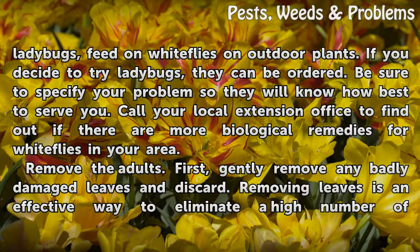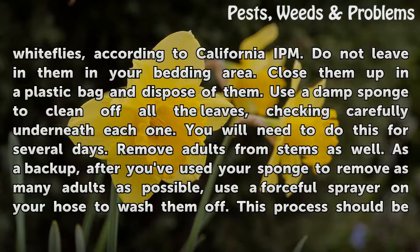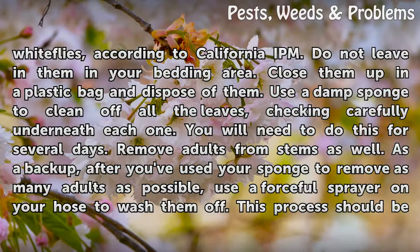Remove the adults first. Gently remove any badly damaged leaves and discard them. Removing leaves is an effective way to eliminate a high number of white flies, according to California IPM. Do not leave them in your bedding area — close them up in a plastic bag and dispose of them. Use a damp sponge to clean off all the leaves, checking carefully underneath each one. You will need to do this for several days.